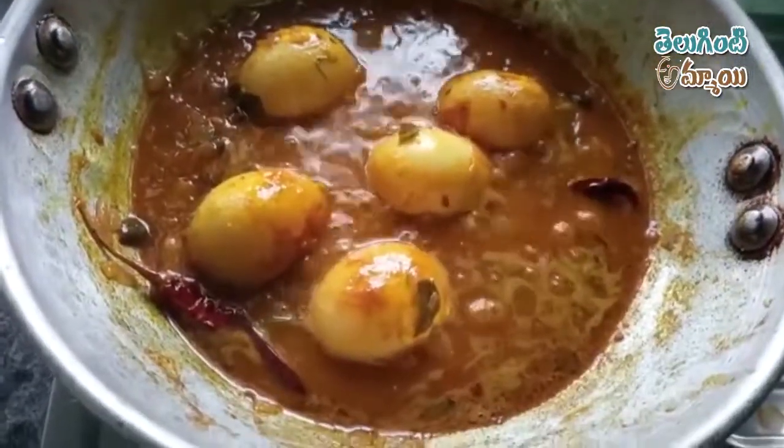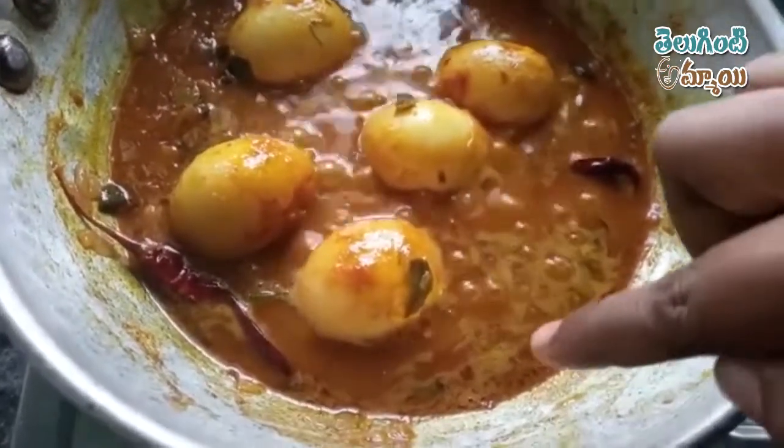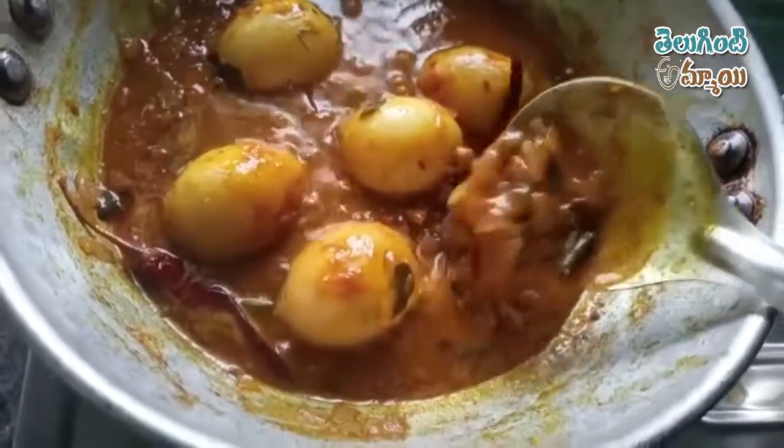We will be able to dress our dish. We have to dress it and add it. We can dress it for 5 minutes, then add it for 6 minutes. We have to add it and take it.